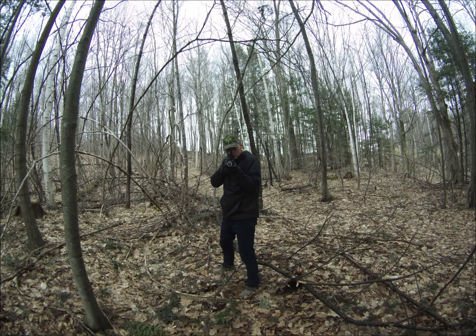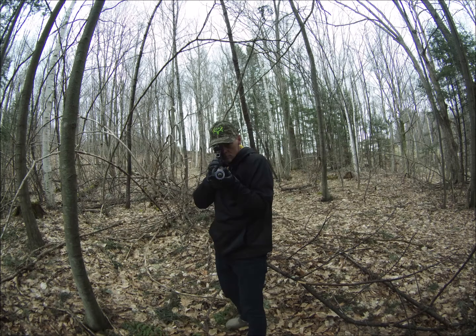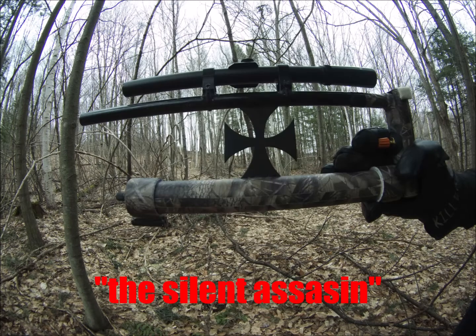Hello again. JC here and I'm back with my latest homemade weapon. This one's an air gun. It's compact, it's powerful, and it shoots a variety of ammunition. And that's why I'm calling it...